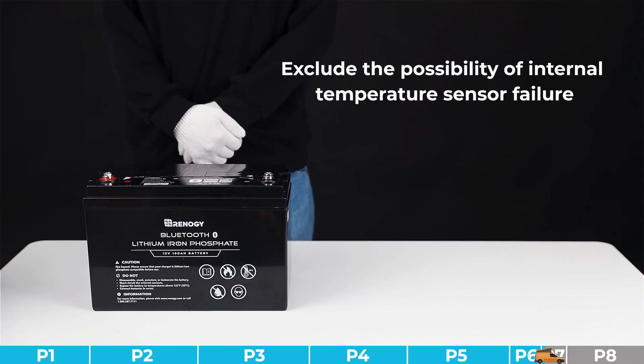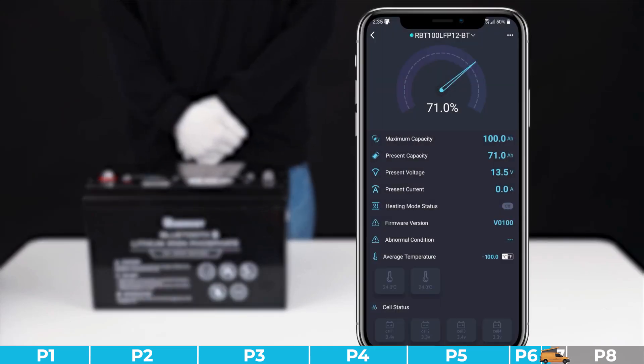For this problem, we need to exclude the possibility of internal temperature sensor failure. Please determine if the temperature displayed in your DC Home app is an extreme value — for example, 100 degrees Celsius or below zero. If the DC Home app displays an extreme value or the difference with the actual environmental temperature reaches 5 degrees Celsius, it can be determined as an internal temperature sensor failure. Otherwise, it can be determined as a cell fault.